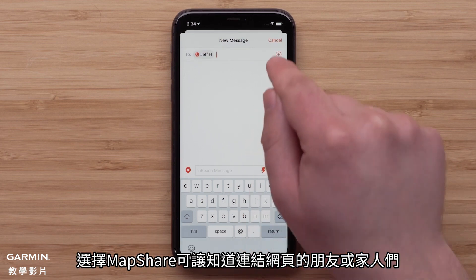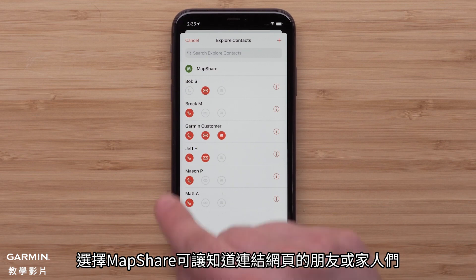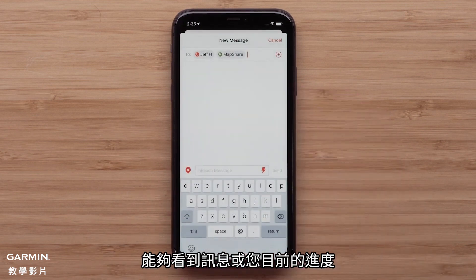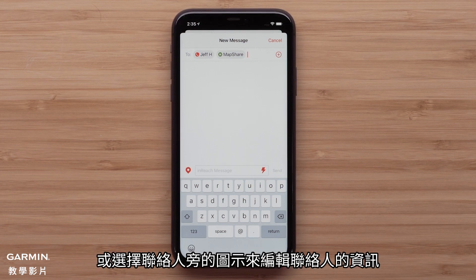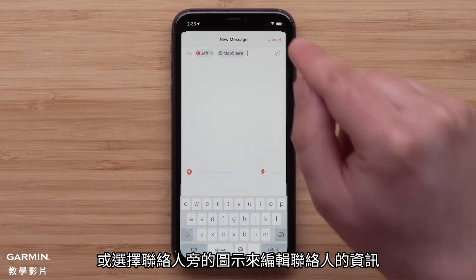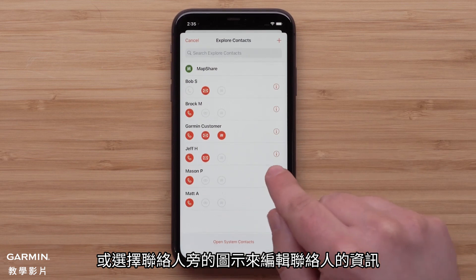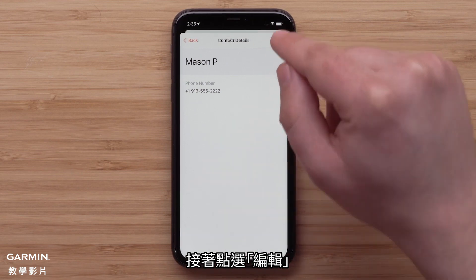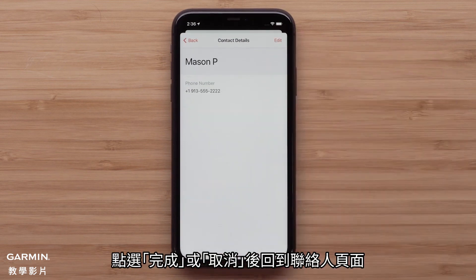If you would like to include your location with your message, make sure that the location icon is also active. Selecting MapShare will allow all of your friends and family that you have provided the direct link to see the message and your progress. You can also add new contacts or make changes to your existing contacts by selecting the icon next to the contact, followed by edit. Then tap either done or cancel to return to the contacts page.